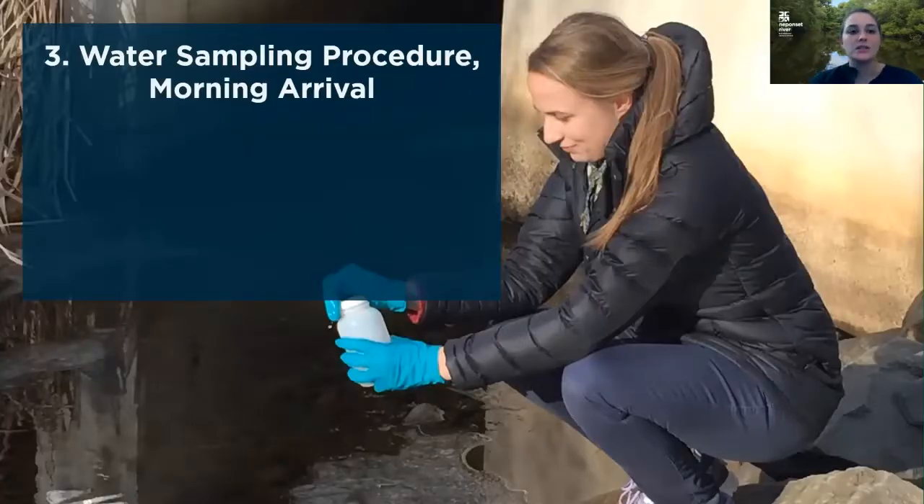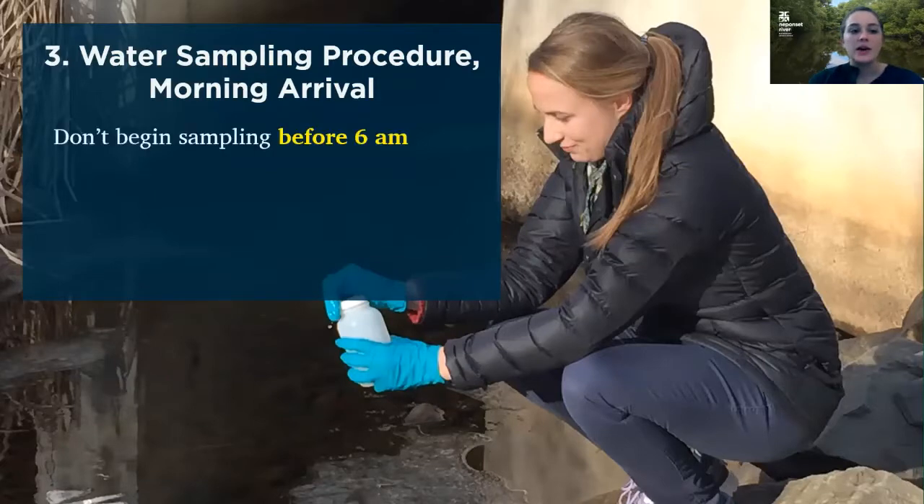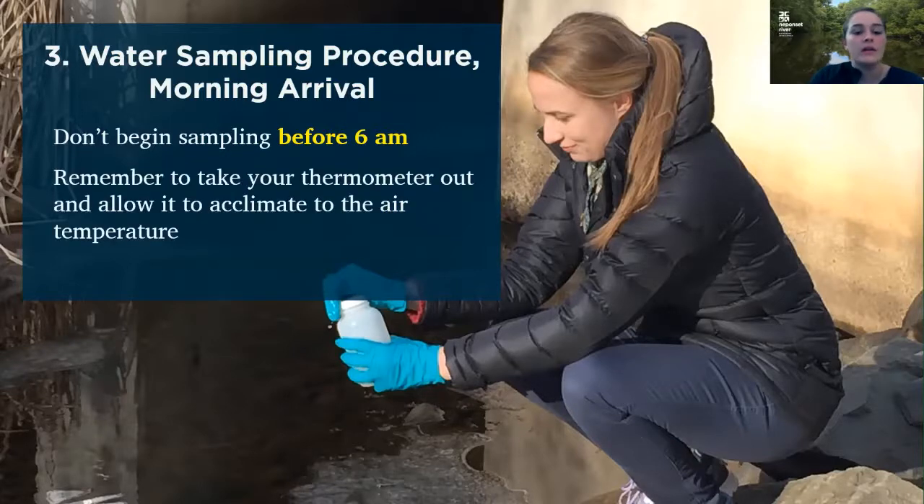And we are on to our water sampling procedure. You need to remember that you can't begin sampling before 6 a.m. You can arrive at your site before then, but please don't collect your sample until after 6 a.m. You want to take your thermometer out when you arrive and allow it to acclimate to the air temperature. This is especially important on a really hot or cold day when your car's heat or AC might have your thermometer at a different temperature — you're giving it time to come up or down to the outside temperature.